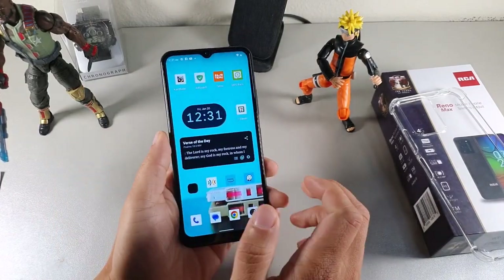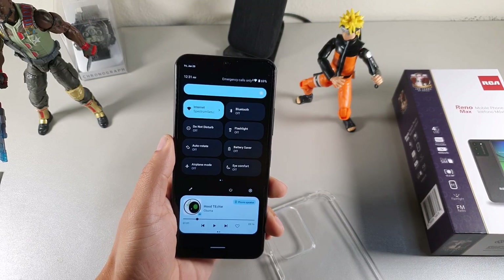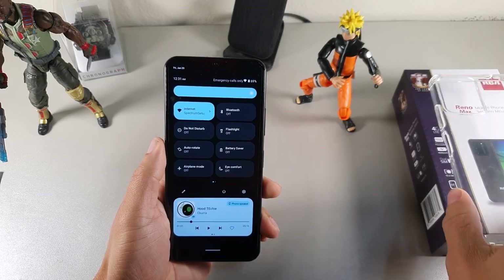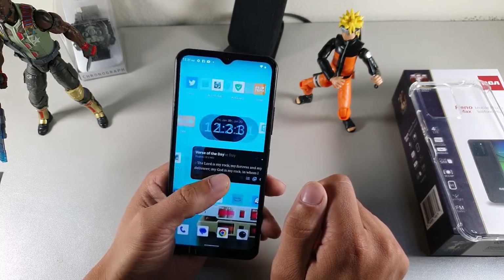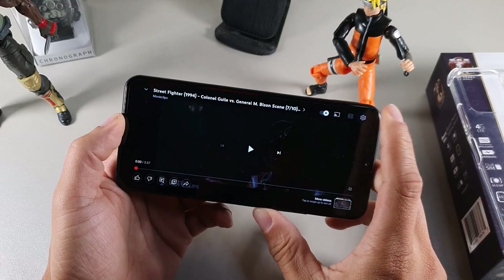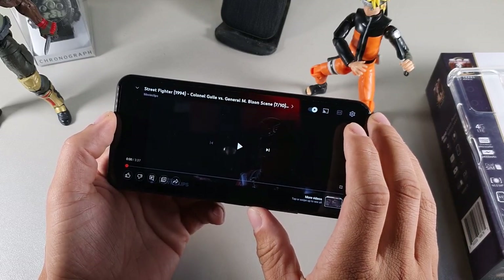Let's jump into the overall display. The RCA Reno Max gives you a really decent panel — they claim on Amazon that it has a brightness boost display, and at full brightness you're going to be able to see it with no issues whatsoever. It looks really good. You can get 1080 videos on here at 720 by 60 frames per second.